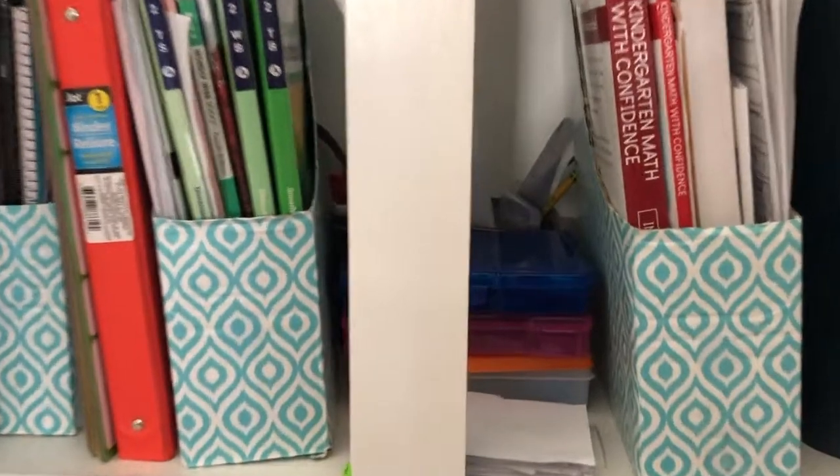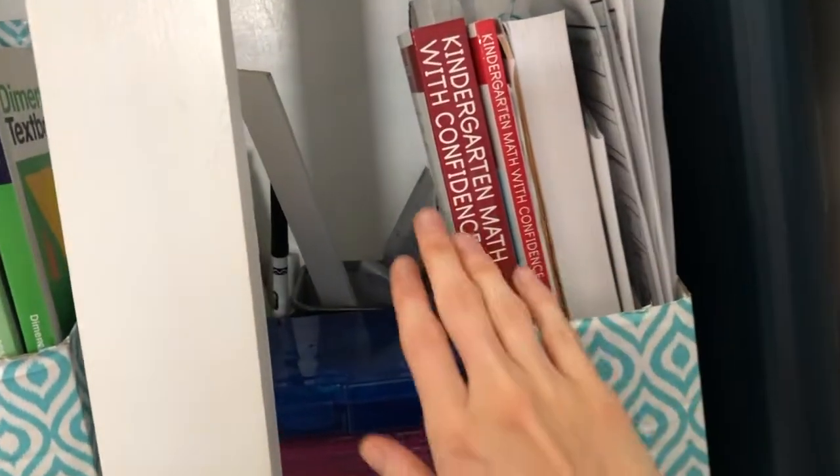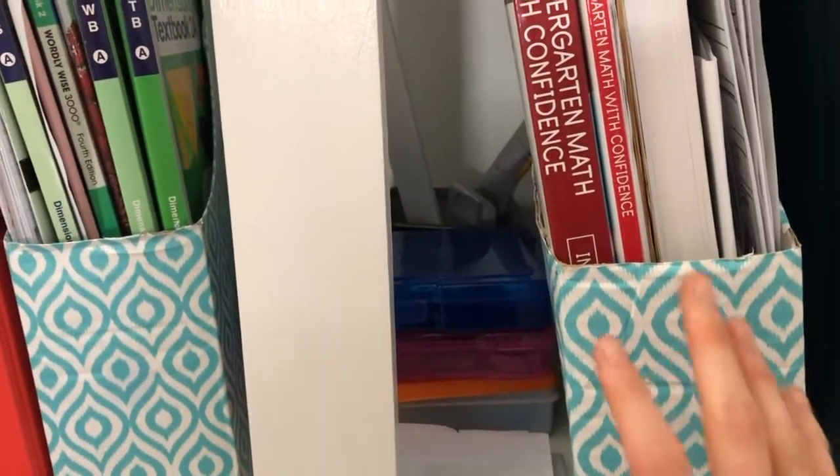I highly recommend those cardboard IKEA magazine holders. This was the original decor from my craft room eight years ago, that's why it has that pattern. Anyway, this is my kindergartner five-year-old's section right here — this is all her work. When I need to grab her work, I grab this whole thing and take it to wherever we're working, whether that's the dining room table or the floor.